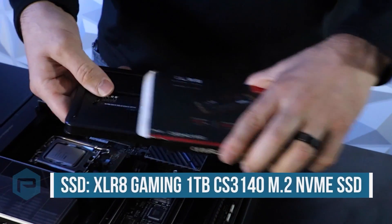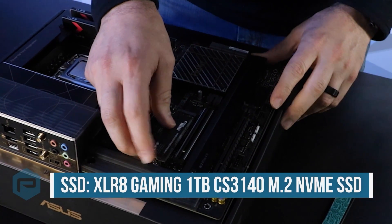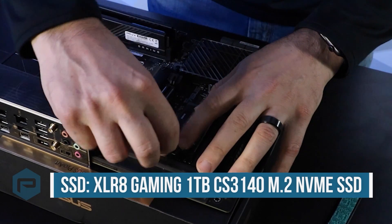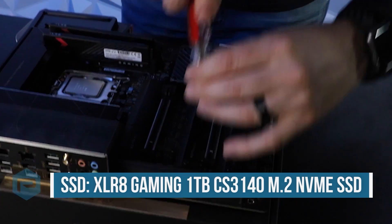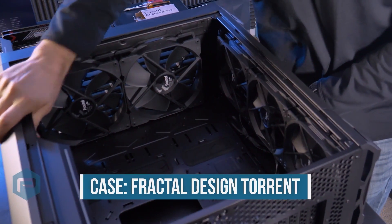Next up is our storage, which is an Accelerate Gaming 1TB CS3140 M.2 NVMe SSD. Once that's installed, then we're going to move on to the case, which is a Fractal Design Torrent, and install the motherboard.